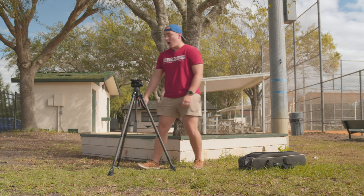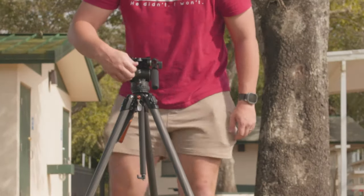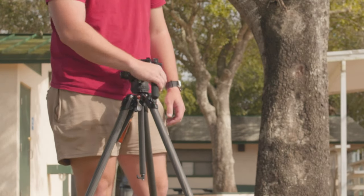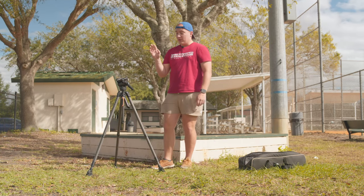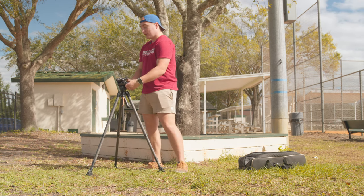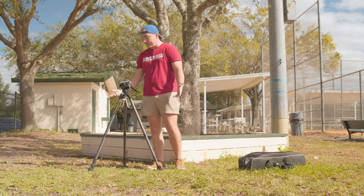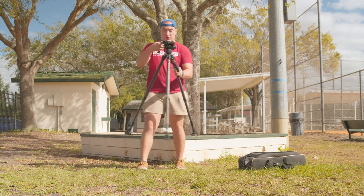You also have a lock for the pan — a small knob right here. You can lock it just like that and you're not going to be panning. I like that you have the ability to lock separate from the dampening, so I can have my setting dialed in and then lock it to carry the tripod. It is fairly lightweight for a tripod that's this big and beefy.